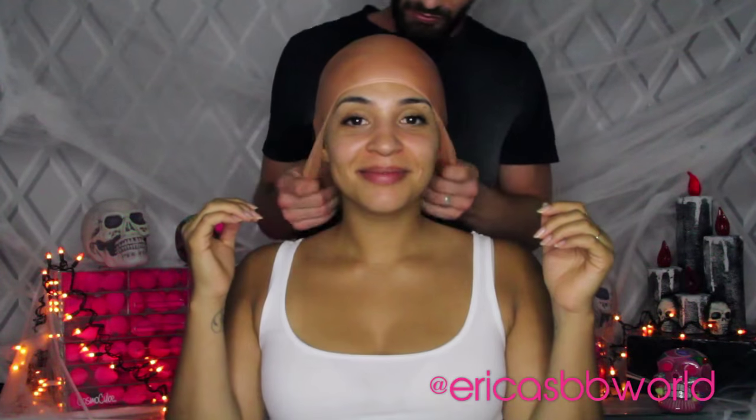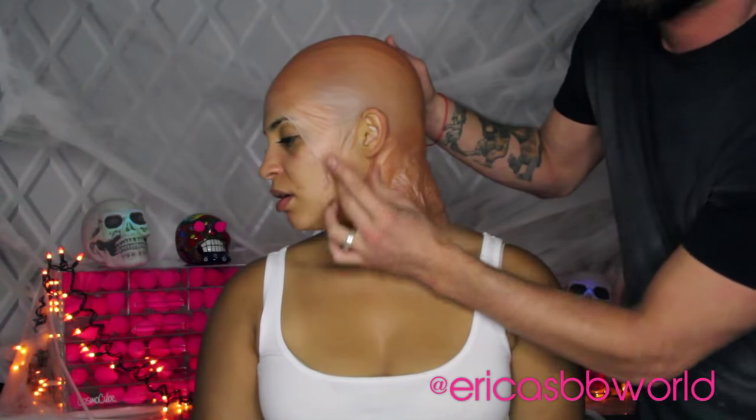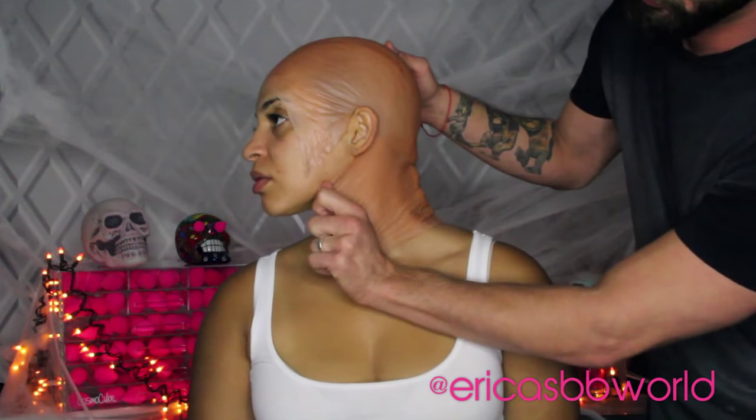First and foremost, you want to make sure your hair is slicked down before you put your bald cap on. Once you put it on, you're going to cut very carefully around your ears — do not cut your ears off, that won't be fun.